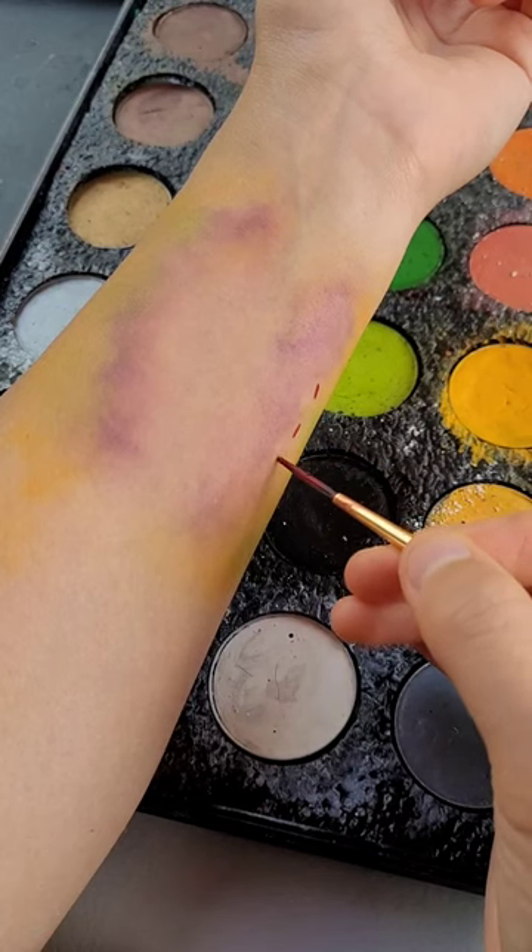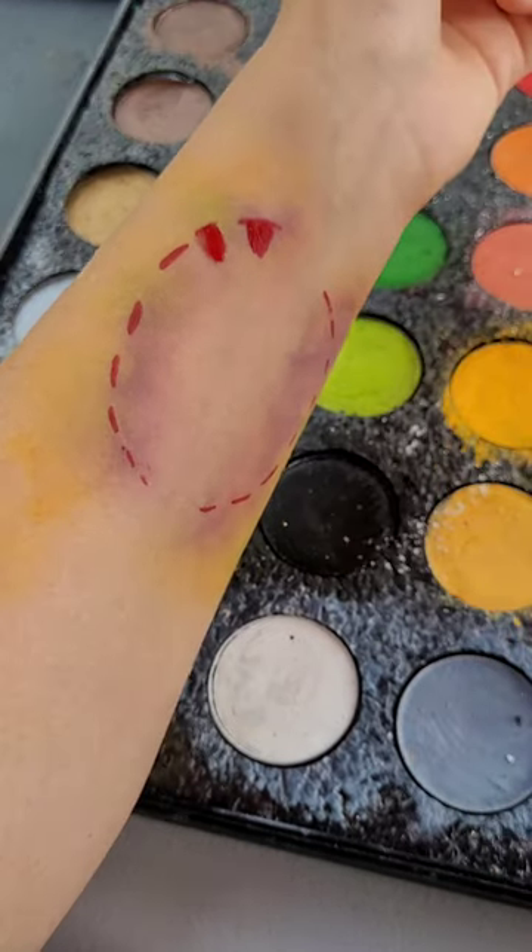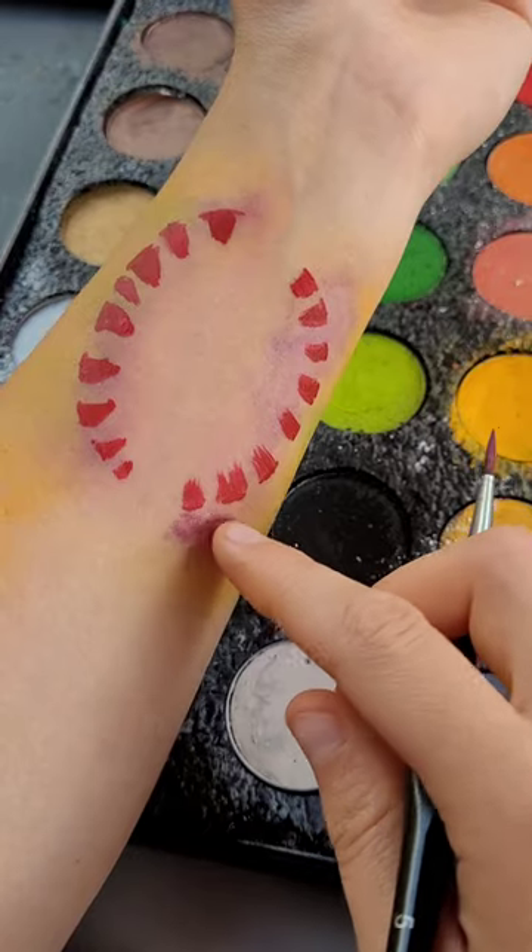From there, draw red lines. You should have just about nine or so on each side and they should be semi-circular. Extend the line down and then add purple to the sides and blend it.